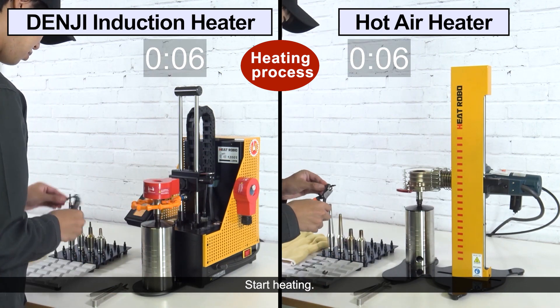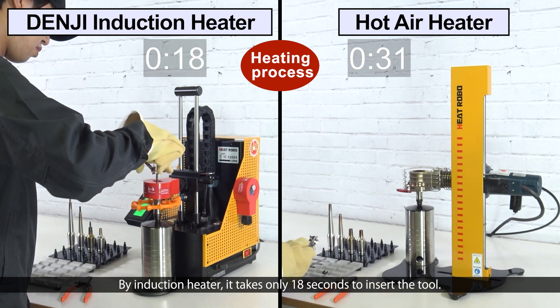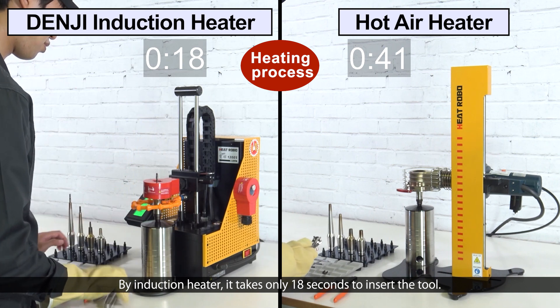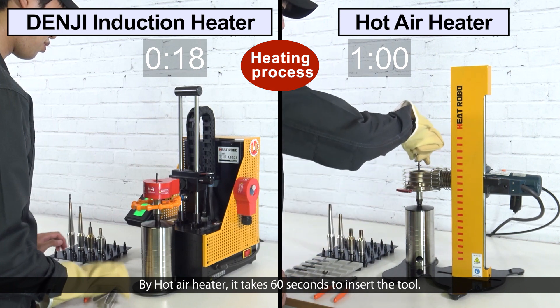Start heating. By induction heater, it takes only 18 seconds to insert the tool. By hot air heater, it takes 60 seconds to insert the tool.